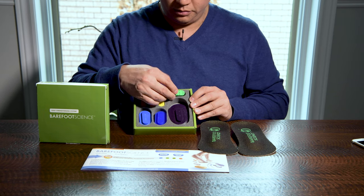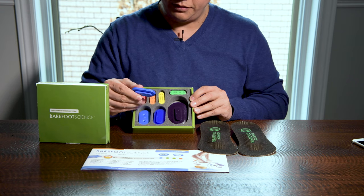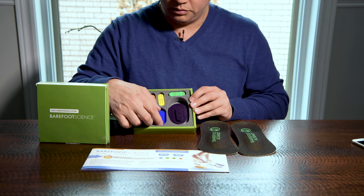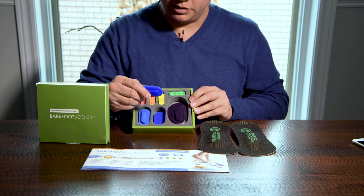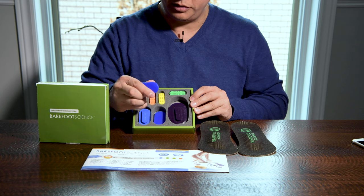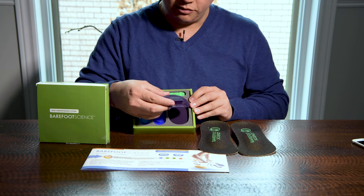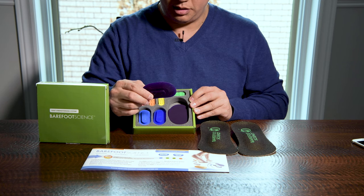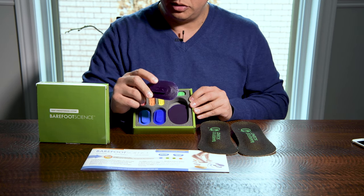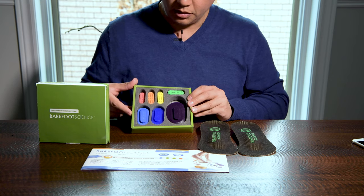Level four. And then level five is a little bit different, a little bit wider. Level six — the insert is a little bit softer, more pliable. And then level seven is bigger than the rest, and once again it is a very soft, rubbery material. So that's kind of neat.